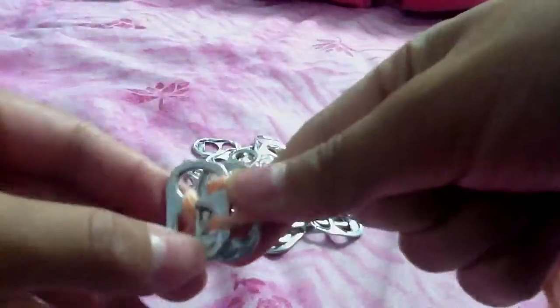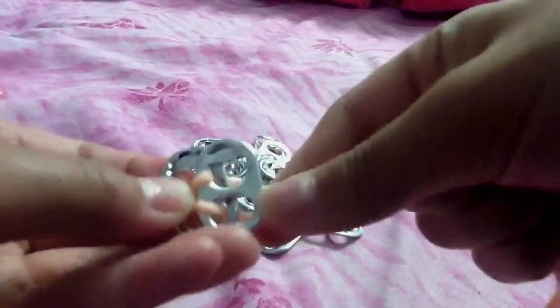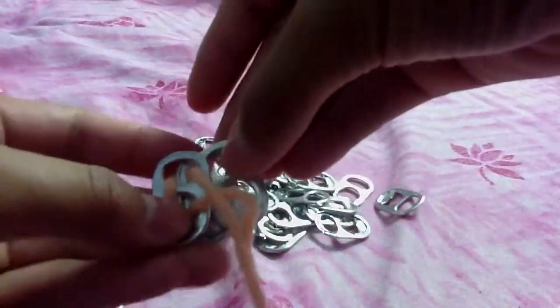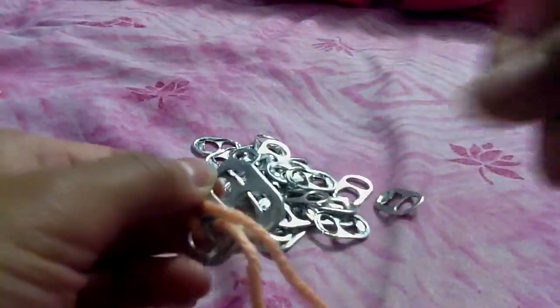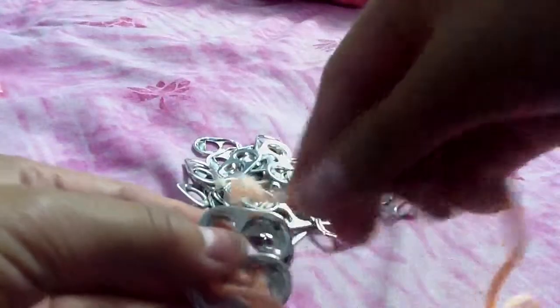So by now it should look like this, and it's back like this. Now you're going to get another one and you're going to put it facing towards this way. So this part's a bit tricky, so you have to pay attention. You're going to get the string and you're going to push it through this one.